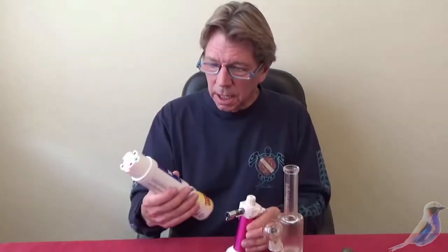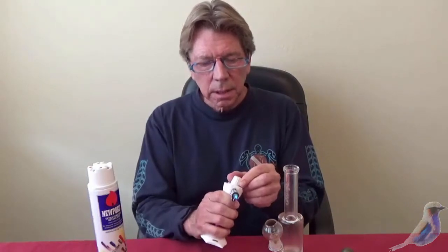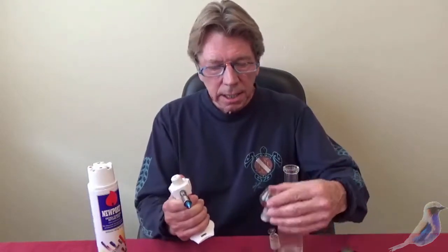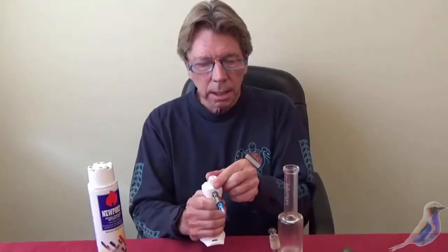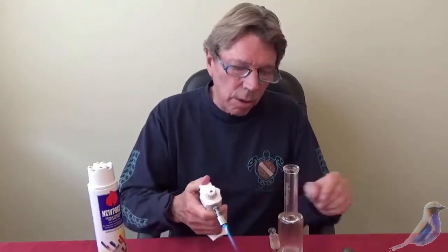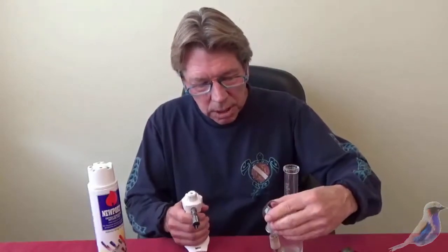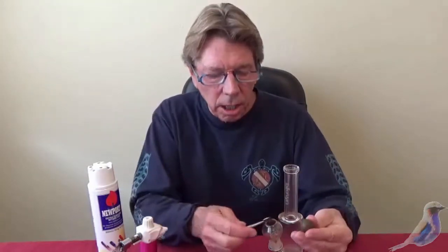I want to show you a couple of things. This is butane. You can get your shatter with the same kind of butane. You fill this pipe with butane. For dabbing, you can fire these babies up like this. And then you have to heat this nail that comes out. You blast this with that. Then, when that's red hot, you put this little cap back on. You take your hash or your shatter and you dab that on and it fires up.